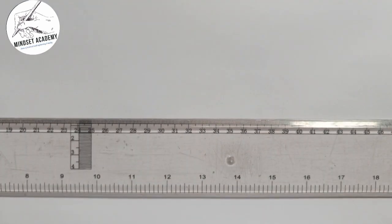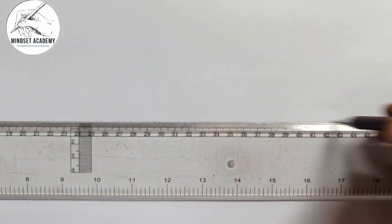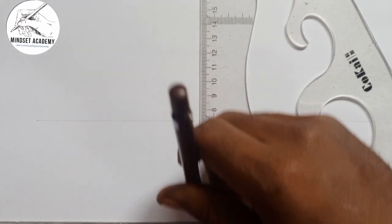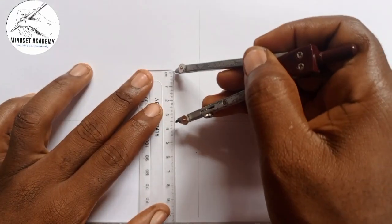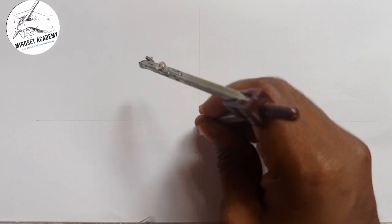The first thing you do depends on the measurement given to you, but for this particular circle I'll use a diameter of 120, which means the radius will be 60. I'm going to draw a horizontal line and then a vertical line. I'll take half of the diameter, which is 60.